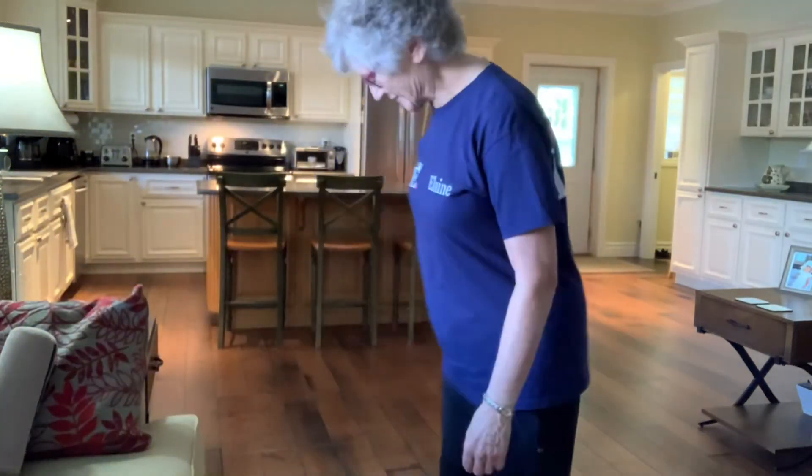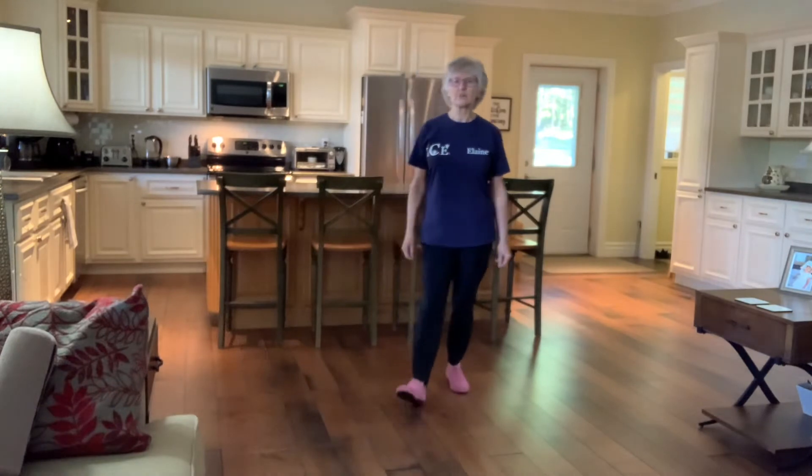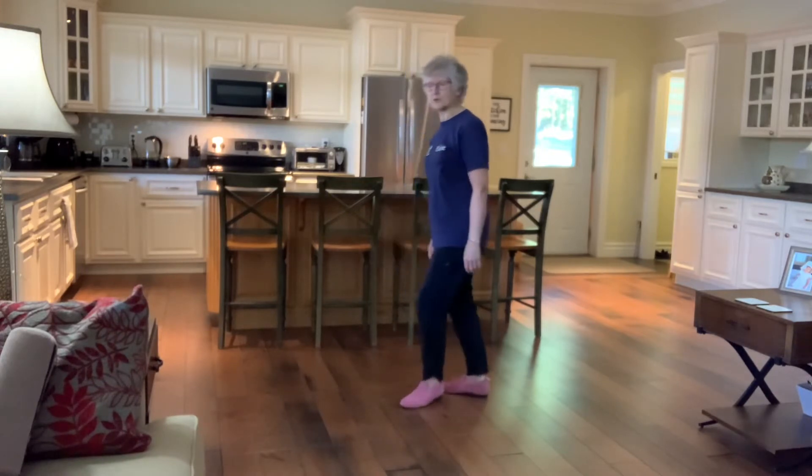Hi everyone, it's Elaine here, Baincroft. I'm going to do a walkthrough of my dance called Full Time Fool. It's a 64 count, two wall, intermediate, one restart, one tag. Music is the same name by the Stateline Band. It has a really quick intro, so I'll go over all that with you, but let's start with the walkthrough.